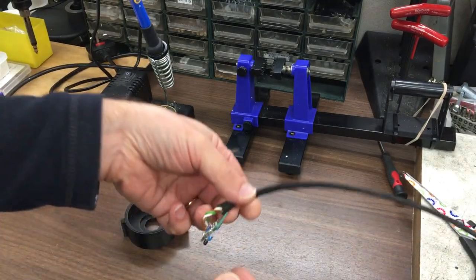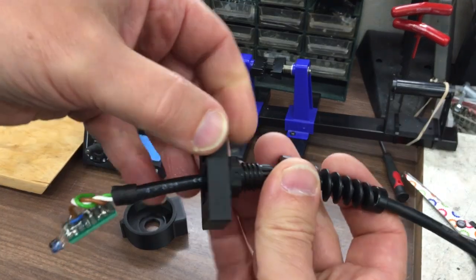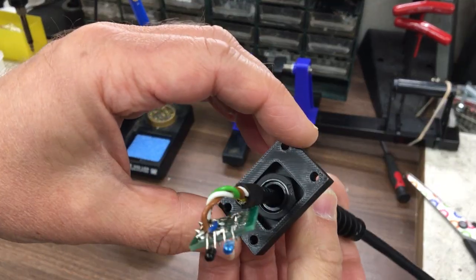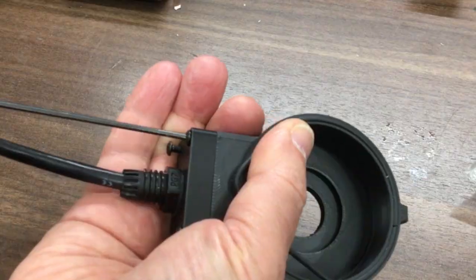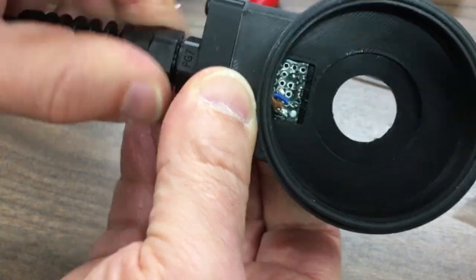I've just soldered the board again onto these wires because we've now got the lid incorporated, and this is a PG7 cable relief. You can see I've just got that in there. So that will be the lid, that will screw on there and the whole thing will go together. I think the next thing to do is get this board in there, get the lid screwed on and then get it over to the machine.